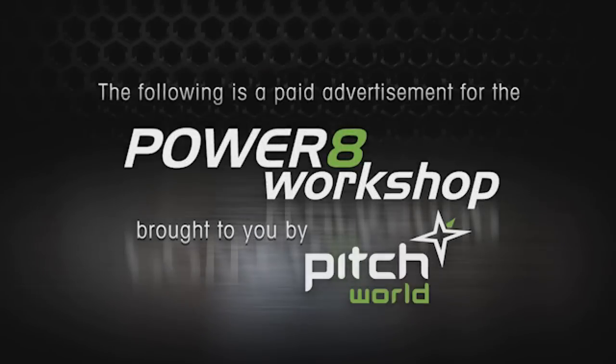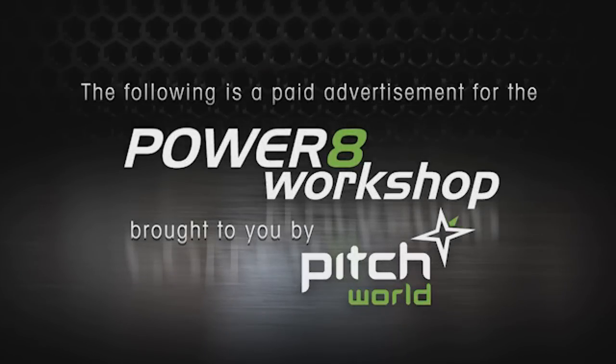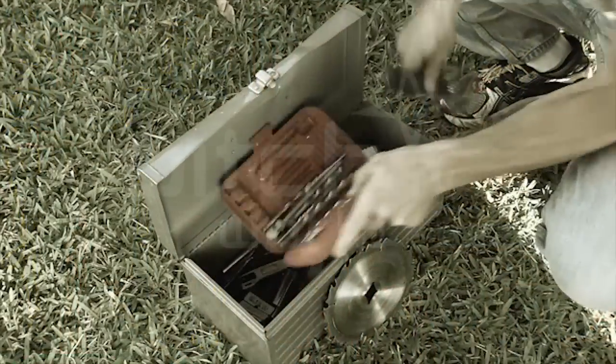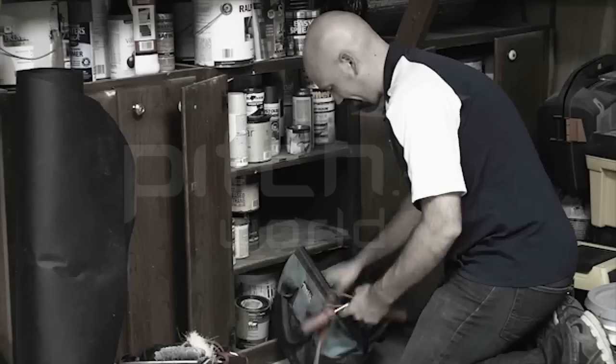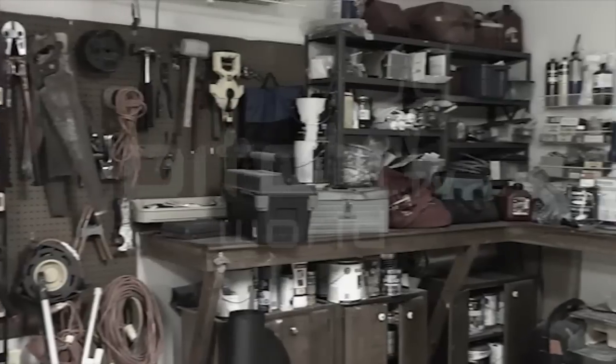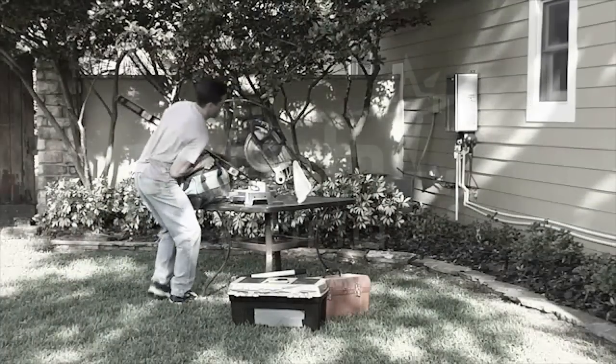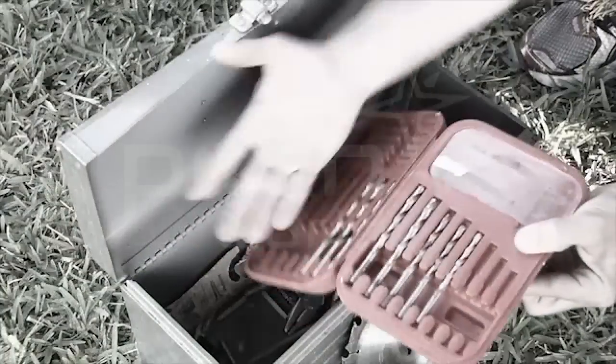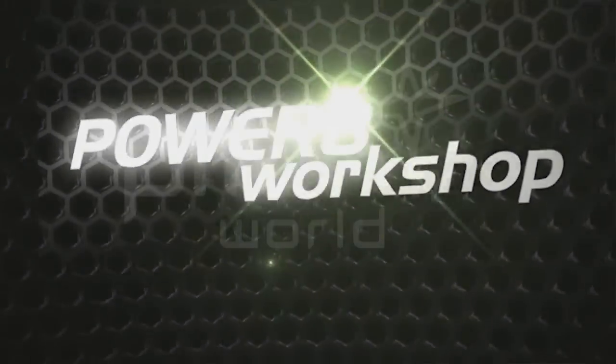The following is a paid advertisement for the Power 8 Workshop, brought to you by Pitch World. Most of us don't have a workshop like this, so when we look for tools, we dig through cabinets, look under shelves, and weed through tool after tool to get the right one for the job. And if you're working outside or away from home, even if you have a workshop, you still have to lug all that stuff to the worksite. Plus, there's the cords, the cables, bits, blades, and the mess. Well, now there's a better way.